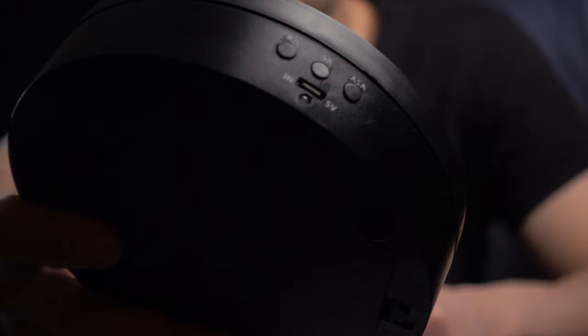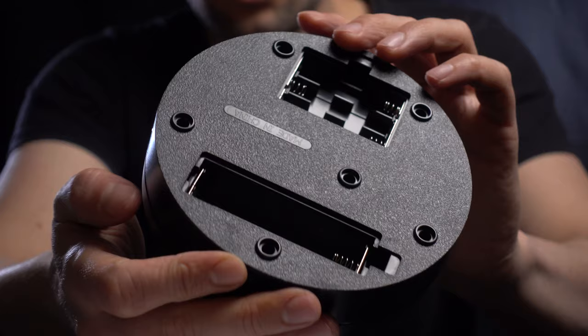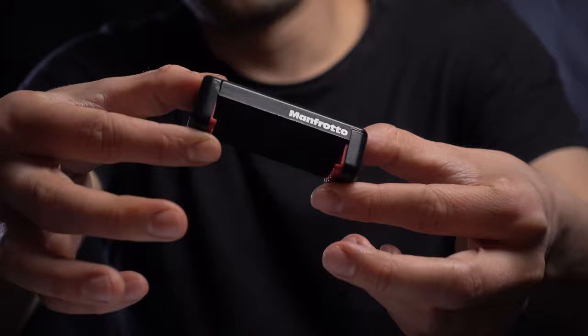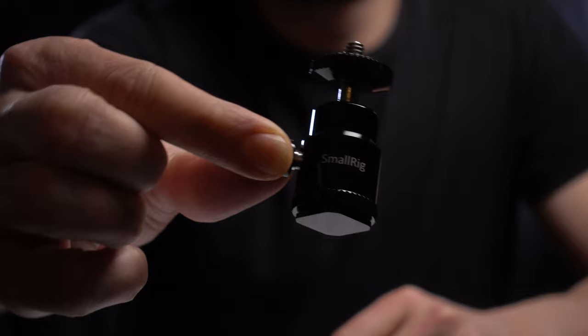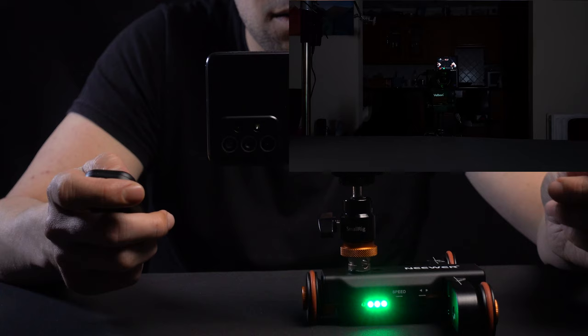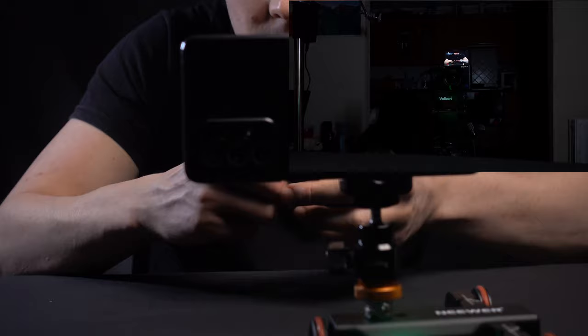Next up, this motorized turntable. Now you can run it through cable, or if you have batteries you can use that. I just used the cable for this shoot. Next up, the Manfrotto smart clamp for smartphones. A small rig ball head.